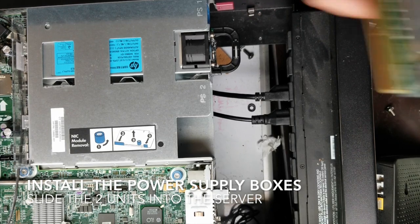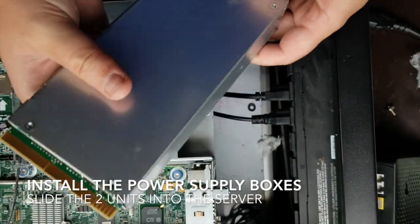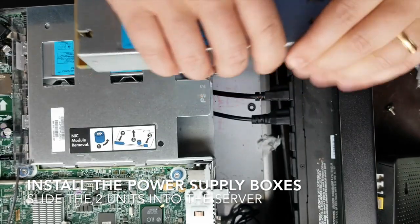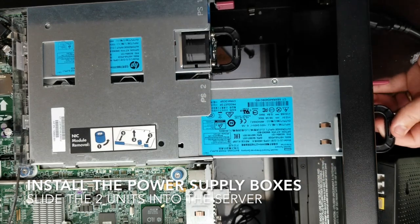All right, second power supply — same as the first. In we go. You can see, just get it lined up.